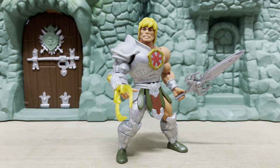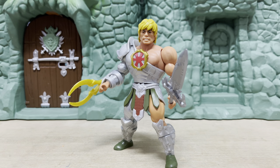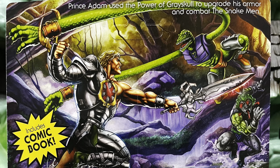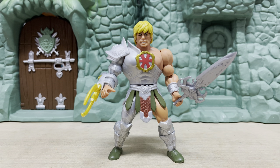I am excited for the translation of the 2002 designs styled onto the Motu Origins bodies — incorporating 2002 into Motu Origins. However, these designs may not always work. In the case of the Snake Armor He-Man, I felt that this rendition kind of makes him look a bit goofy. Even the art on the cartback promises a somewhat different looking figure. However, the all-new armor does have a lot of possibilities for customization.